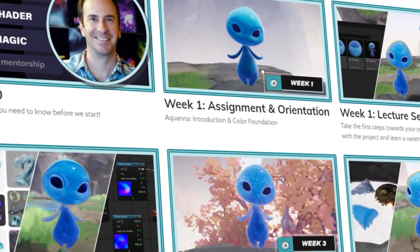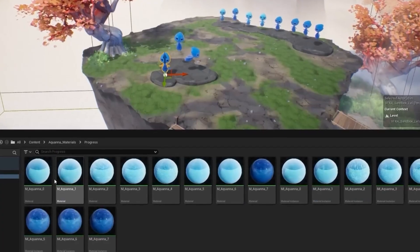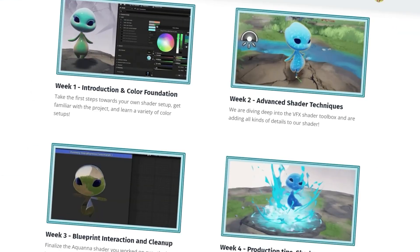We wanted to make this something really special — a guided experience with a mentor, with assignments and custom assets that you're going to be working with throughout the four weeks with the other classmates you'll be signed up with, and it's going to be amazing.